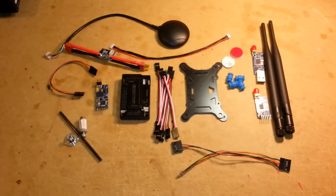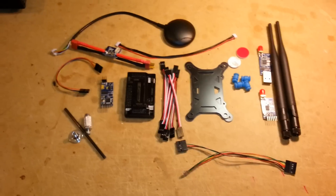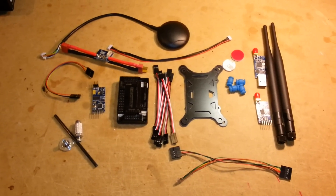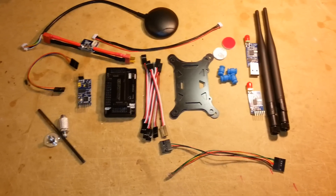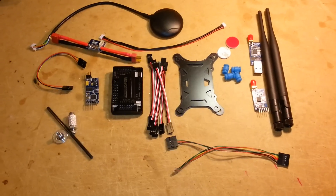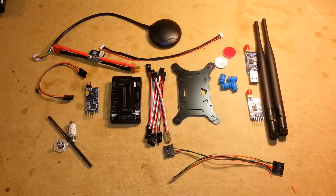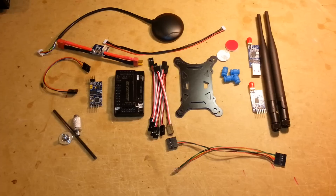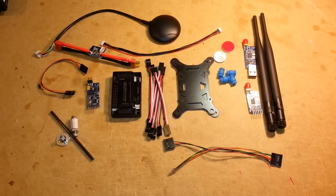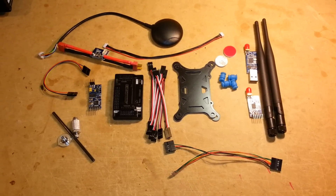I'm going to be making a video tutorial on how to set this whole thing up, program it, and all that, so stay tuned for that. If you have any questions, comment down below and leave a like if this was helpful. Again, this was from eBay for $108 plus $20 shipping, came from China, and got here in about five days. Thanks for watching.